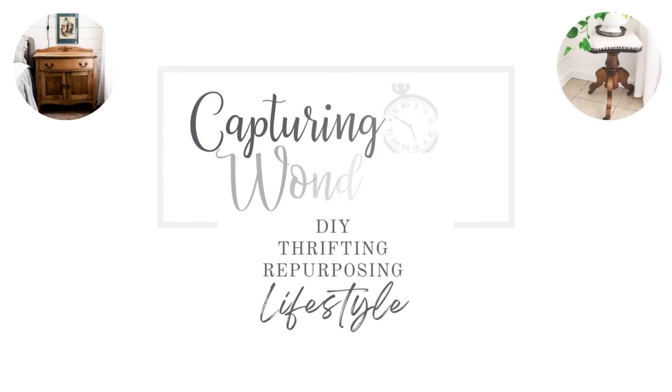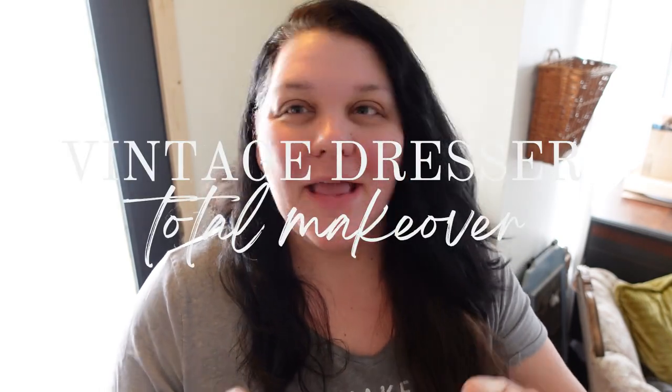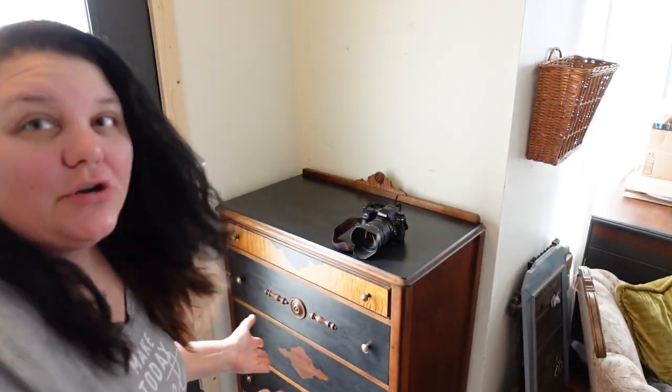Hello guys and welcome to my channel. My name is Julie and I'm the author of the vlog capturingwonderland.com. Today I have a really fun antique dresser makeover for you. It was a lot of work so buckle up, but I literally had no clue when I started this project how different and how gorgeous this dresser was going to turn out. It turned out absolutely beautiful, so let's just get straight into the process.